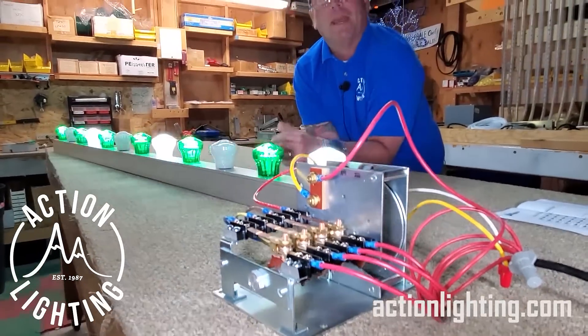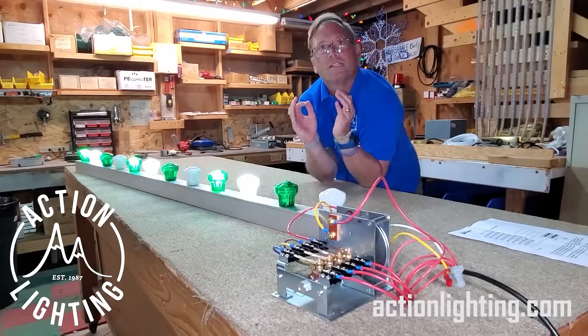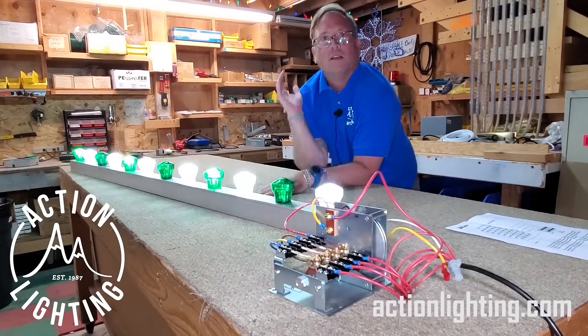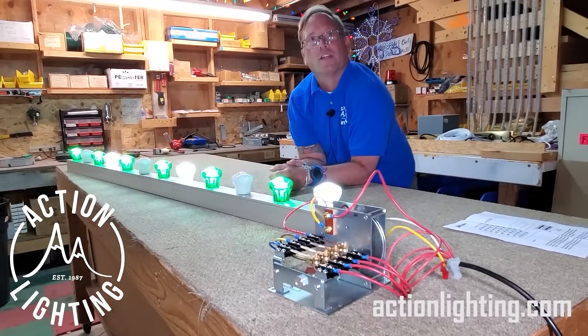I think this thing is amazing because it is such a simple product, but it's basically what people have been chasing lights with probably back to the 1920s. Just wanted to bring that to you, show it to you. We thought it was really neat — we figured you probably would too.